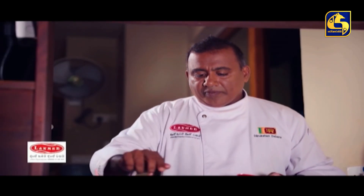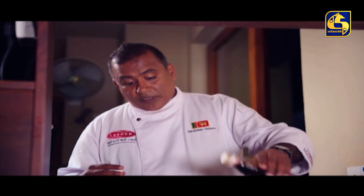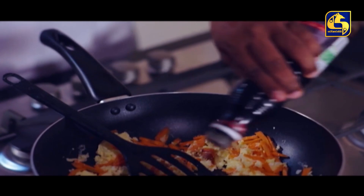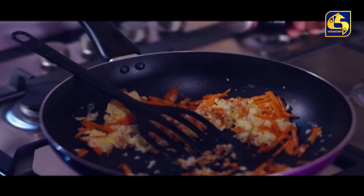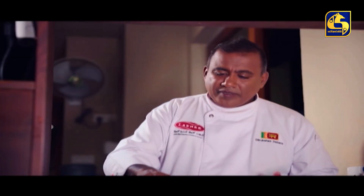Add to the dish and serve in sweet curry sauce. Add white soy sauce and soy sauce, and add soy sauce powder.